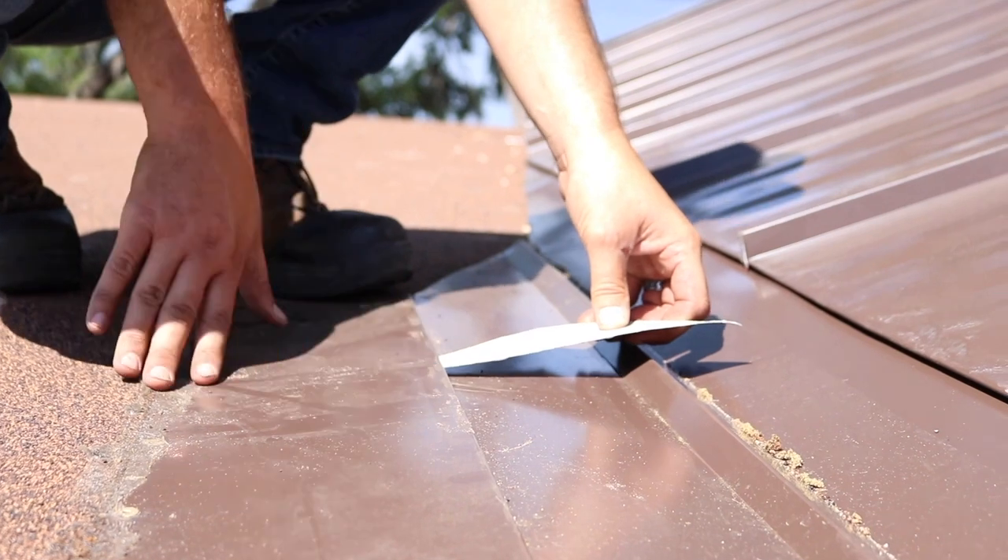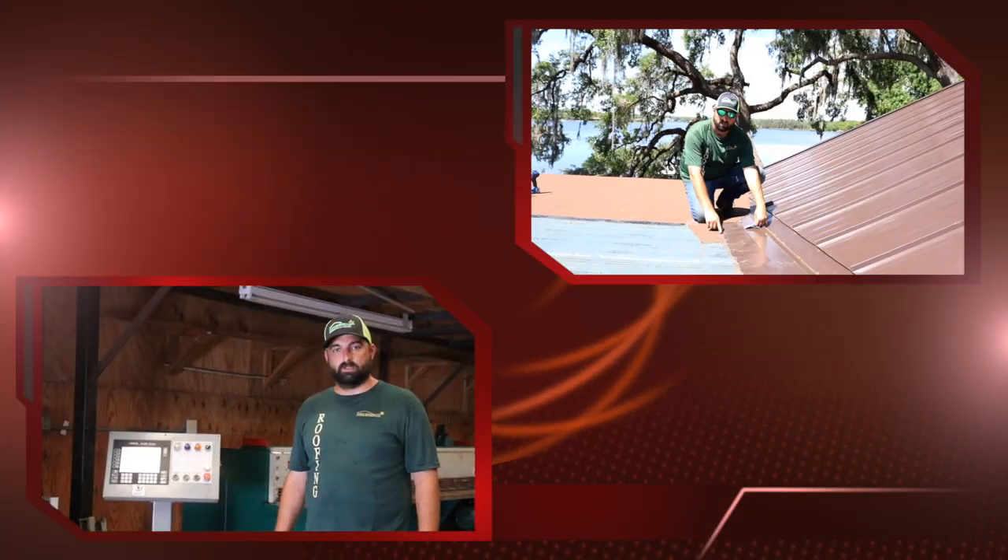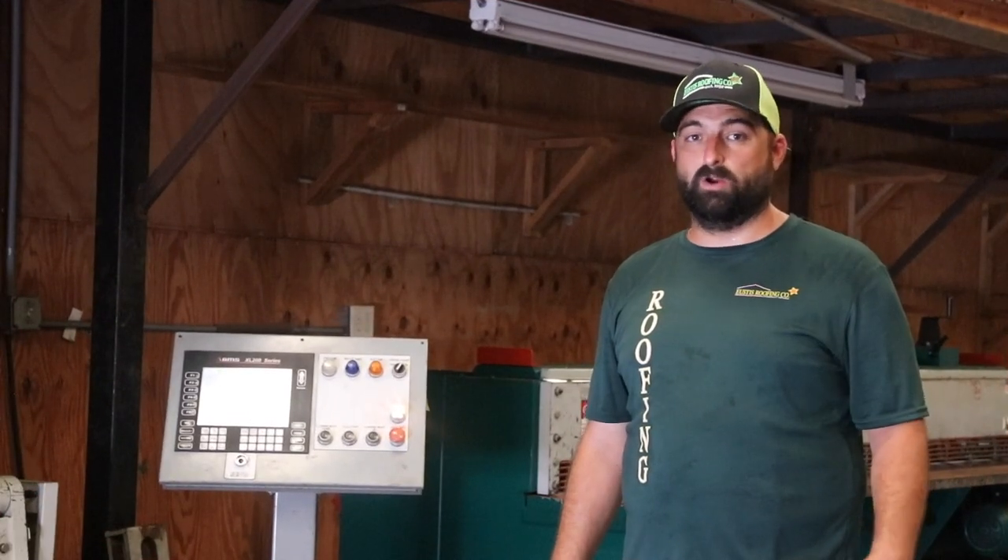It also creates a raised lip right here, so as the water comes down the roof it wants to get away from this area. This is typically a weak point of the roof, and we've made it the strongest point of the roof.